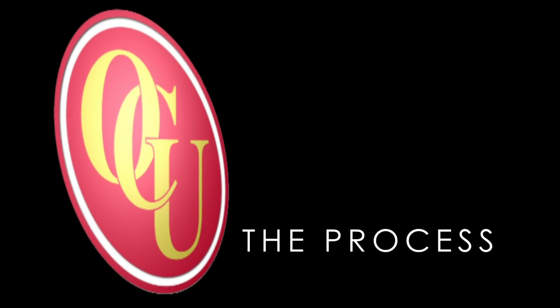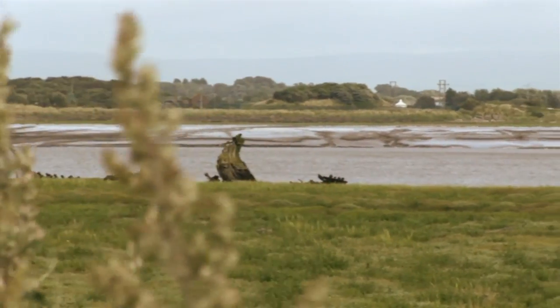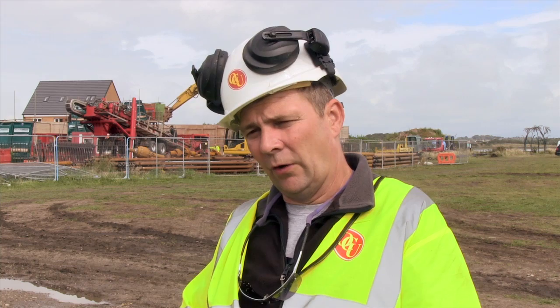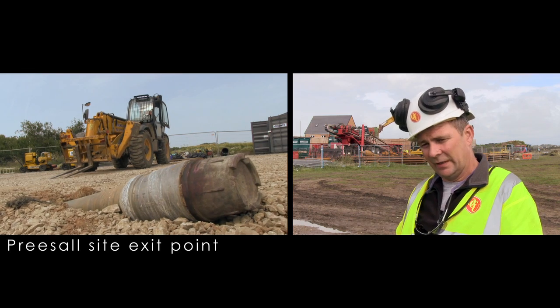The process of directional drilling in this particular case uses a 250 tonne drilling rig on site here. We do a pilot shot from the site here in Fleetwood across to pre-sale, and this is steered by a steering engineer using a gyro guidance system. A profile is drawn out and the driller meets those figures, drilling across until we reach an exit GPS position — that's where we exit.